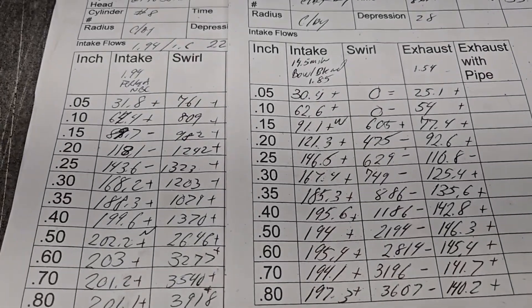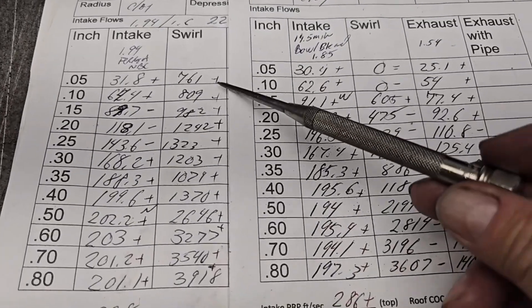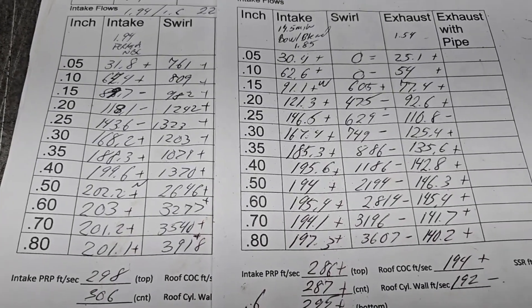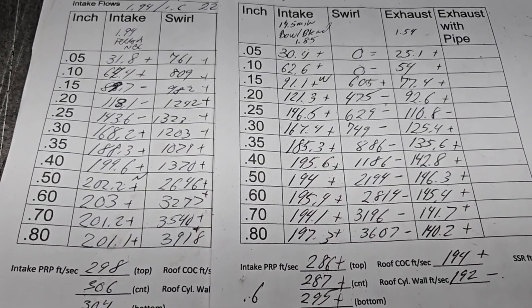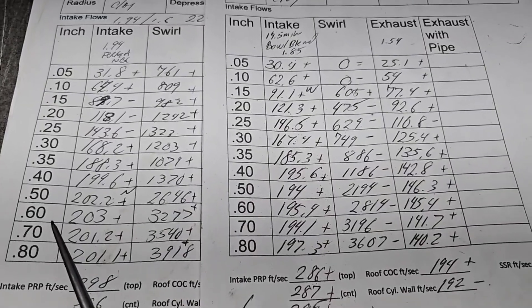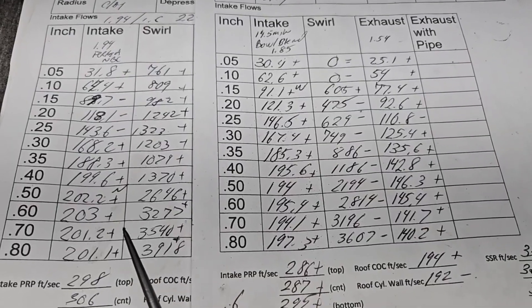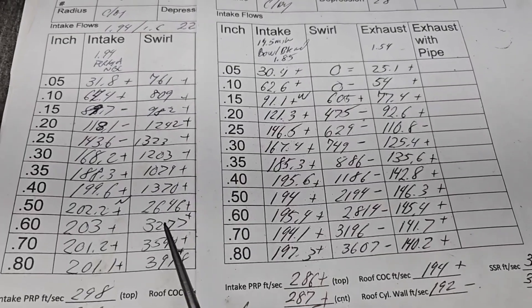I almost forgot to show you the swirls, which is interesting. This has got the 22 minute bowl blend with the bigger valve; this is with the smaller valve. When you put a bigger valve in it's going to choke off one side of the chamber a little bit more — you got more shrouding, it's going to cause the air to start to window out in a different area. Radical difference in swirl. My opinion, which means absolutely nothing — I would take this curve. We're running a street lift, those are nice swirls. The other curve has more all the way in here, which is going to hurt our filling.